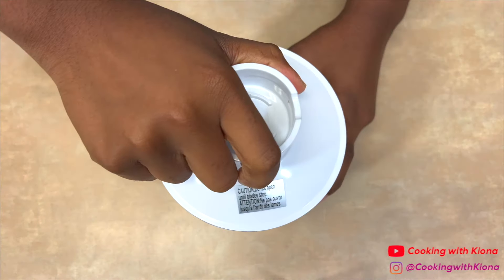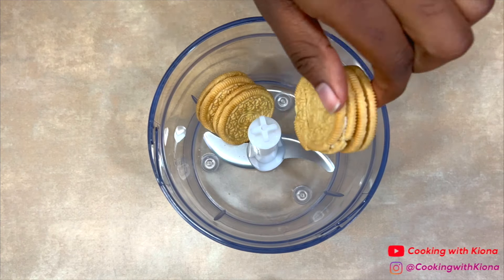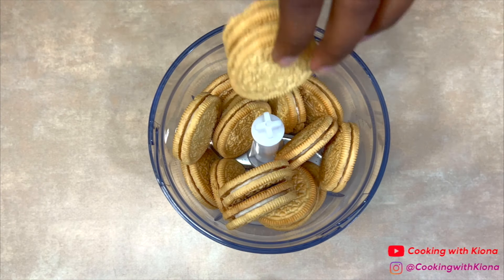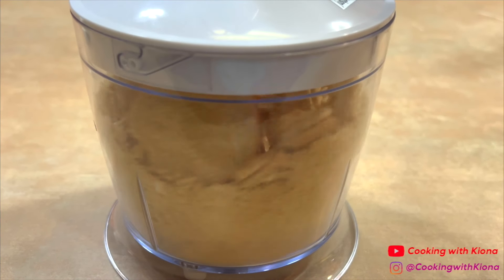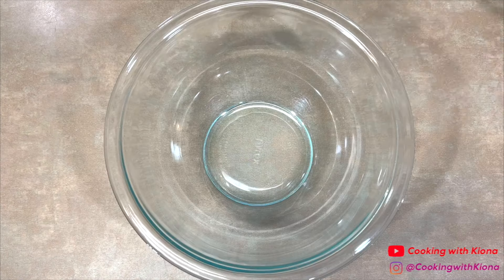We're going to begin by making the strawberry crunch topping. In a food processor, add 24 golden Oreos, then blend the Oreos until they become crumbs. When you're finished, pour the Oreo crumbs into a bowl.